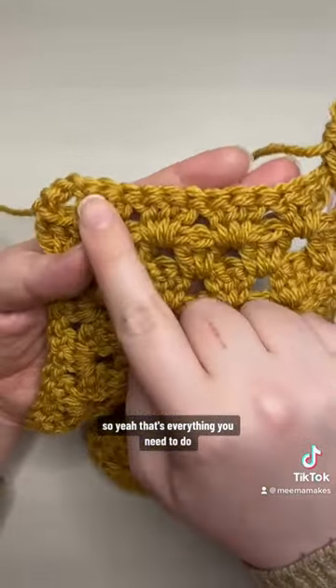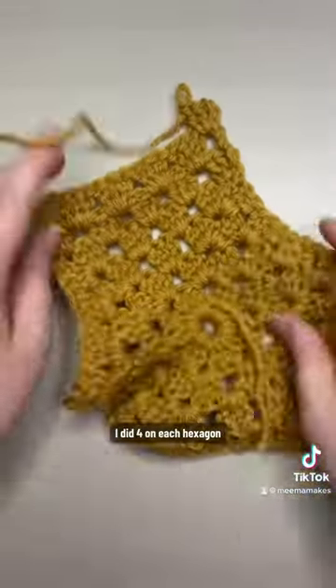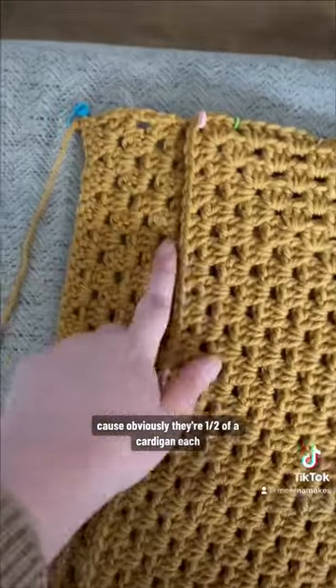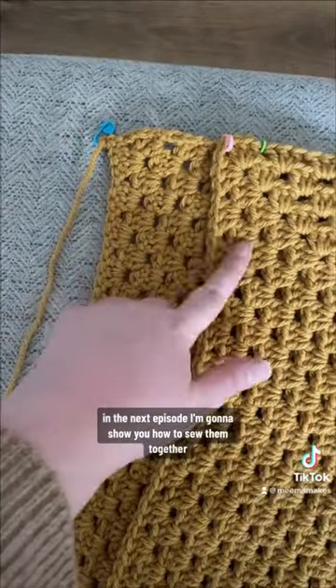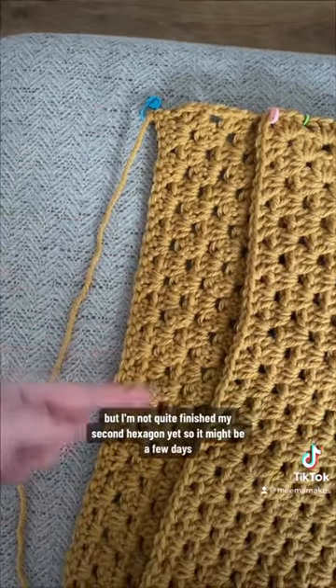That's everything you need to do — you may need to work more or less rows than I did. I did four on each hexagon, and then you need to make two hexagons because they're each half of a cardigan. In the next episode I'm going to show you how to sew them together.